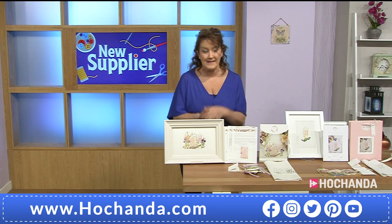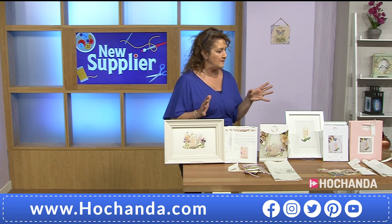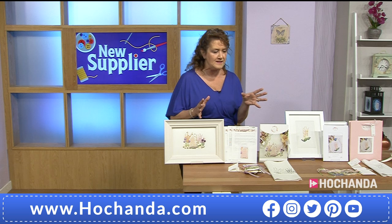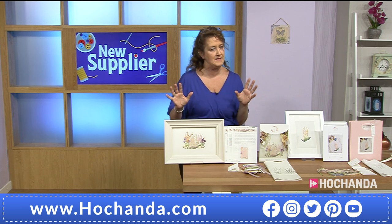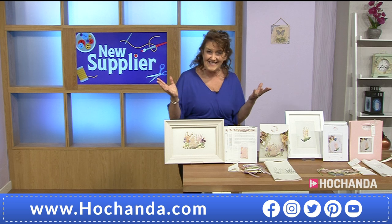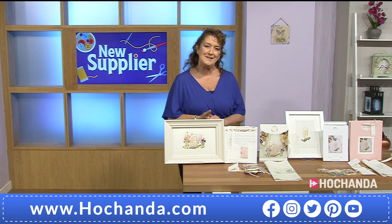Let me take you through some of the kits. I do urge you to jump ahead and have a look on the website. Everything we're bringing to you is created with less than six different styles of stitches. So if you're looking at these and thinking they look very complicated, way beyond my capabilities, please don't think that. One of these designs uses just two stitches. Even if you are the most novice of embroiderers, you will be able to get to grips with these.